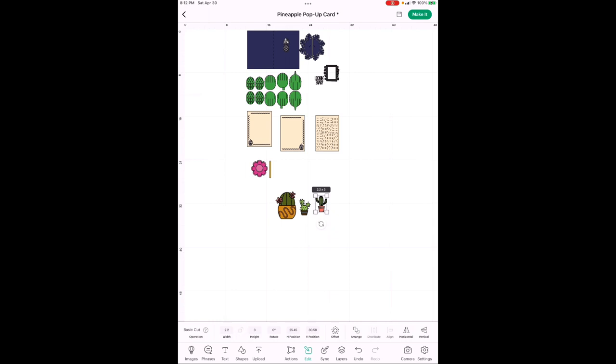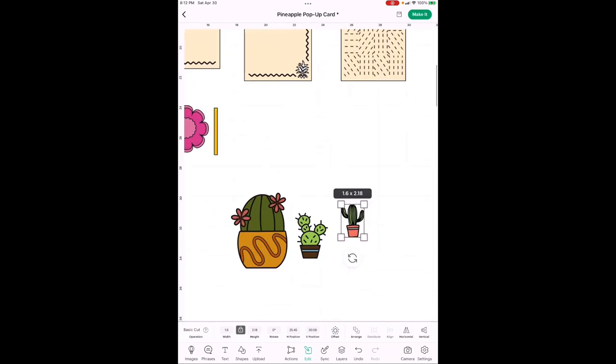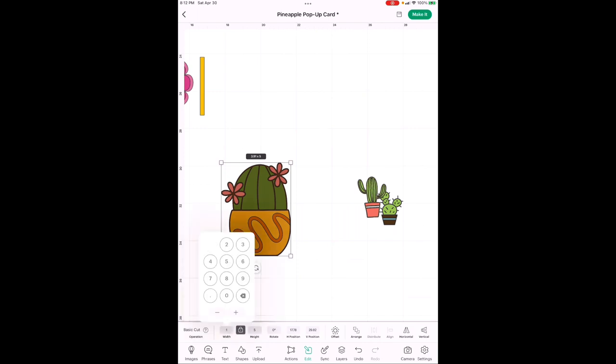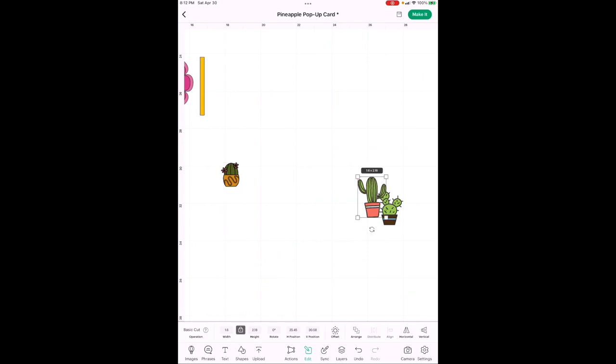Hit the unlock button. The height is going to be 6.5 inches and the width is going to be 4.5 inches. If you wanted to keep the pen marks as pen marks, go for it. Now for your three cactus pieces on the front — relock the dimensions first since we only want to change one at a time. The large cactus is going to be 1.6 width, the middle one is 1.4 width, and the small one is 1 inch width.